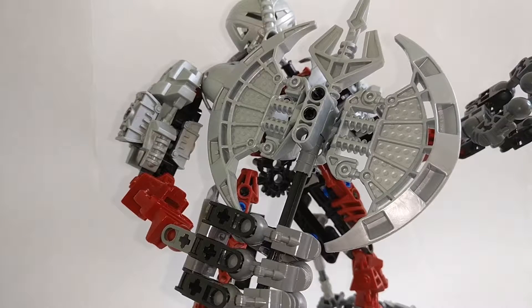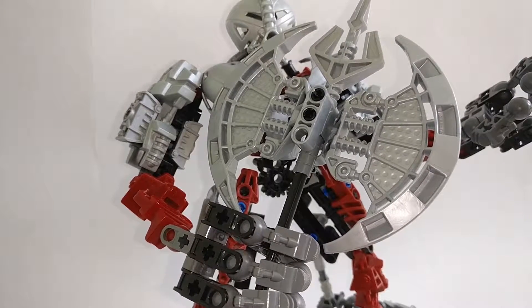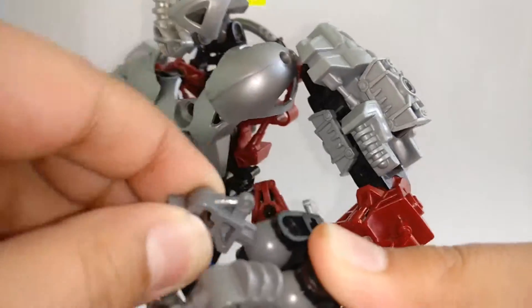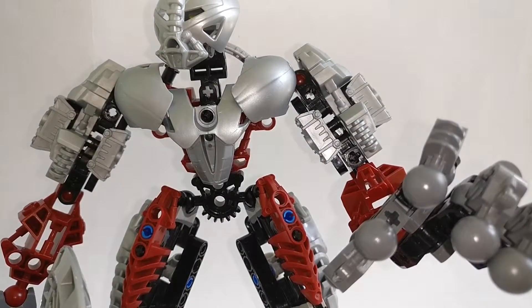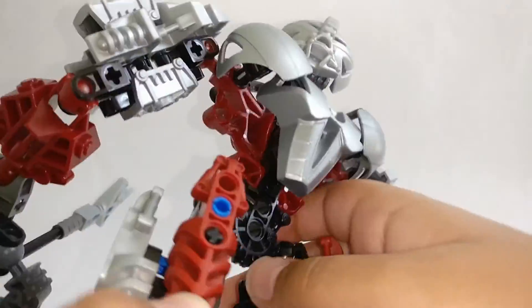They do use a Rahkshi staff piece up here, which is pretty nice. His hands look very good because they have individual finger articulation — all on ball joints. He had his thumb and four fingers, which allowed for a lot of grip so he could pick up anything.